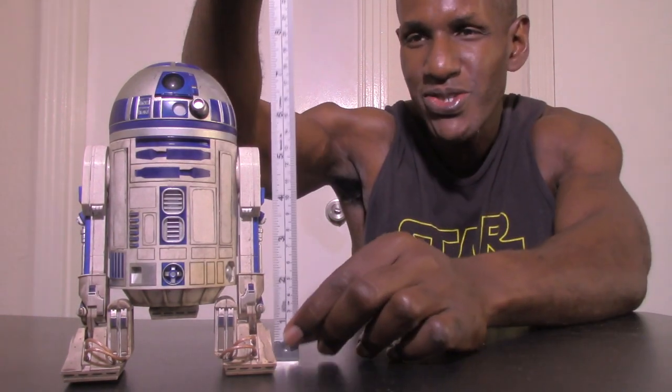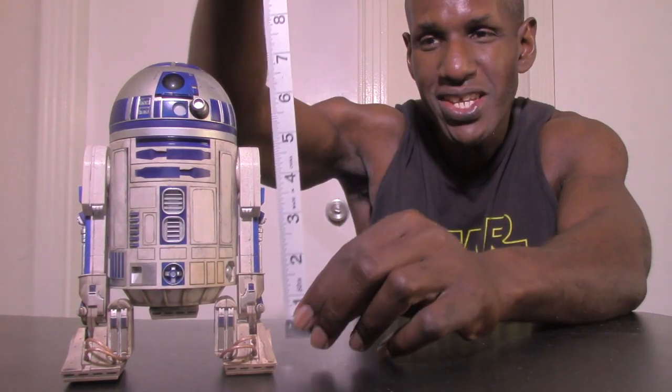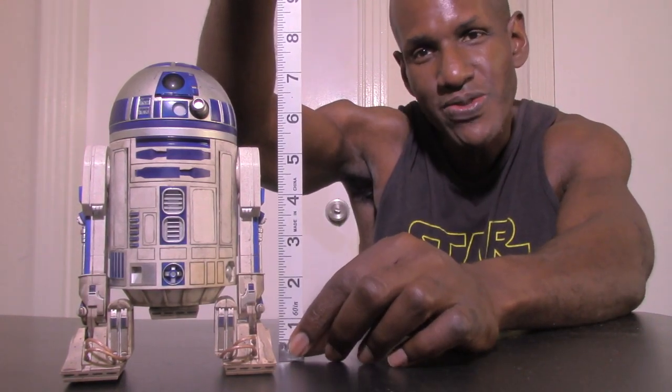As you can see, here's the R2-D2 sixth scale figure from Sideshow Collectibles. I'm measuring him now — wow, R2-D2 is almost eight inches in height, just over seven inches.